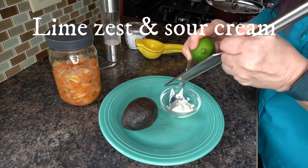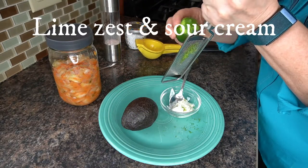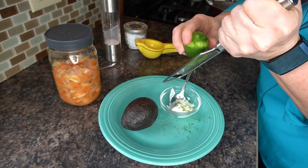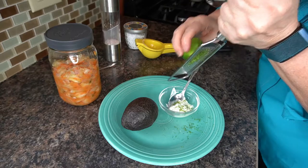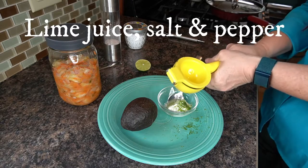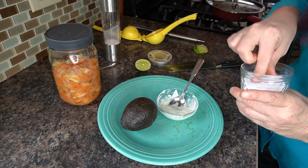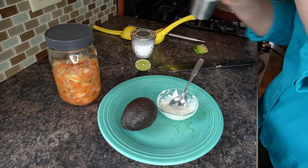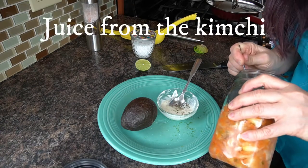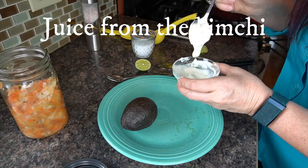I'm grating some lime zest into some sour cream. When I grate citrus with the micrograter, I only do one pass along the skin so I'm not getting any of the white pith because it's bitter. Then some lime juice to make it a thinner consistency, a little bit of fine sea salt, cracked black pepper, some of the kimchi juice to give it some flavor.